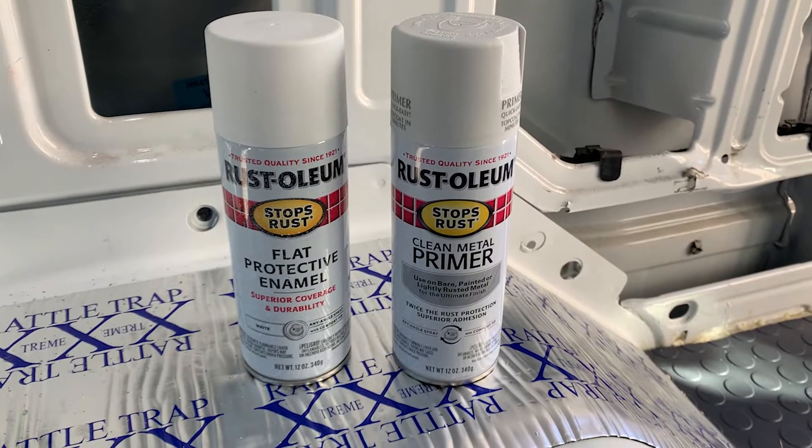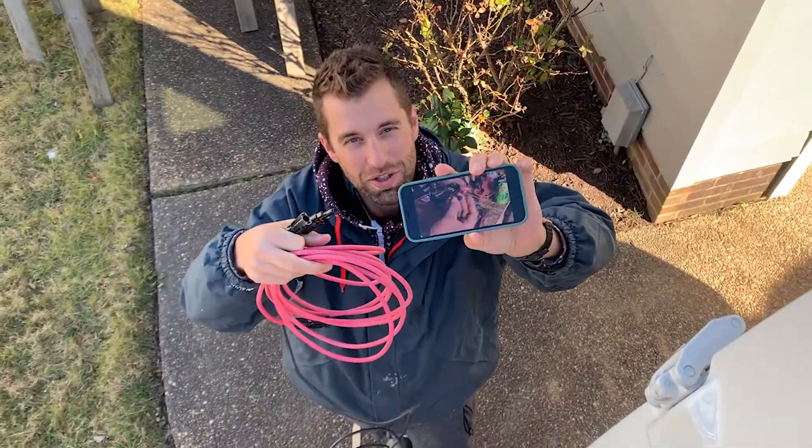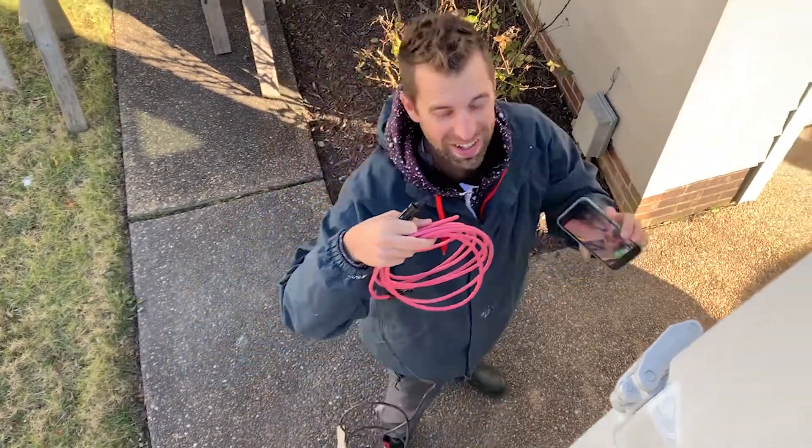Now we're gonna paint the hole — first primer and then the top coat. Thanks for watching.